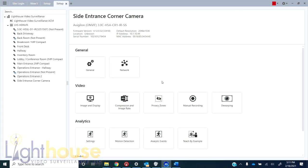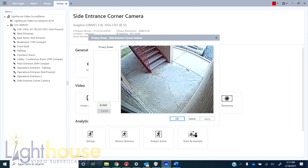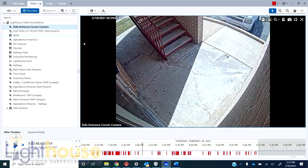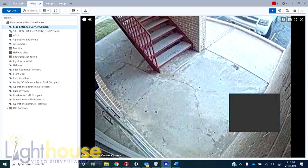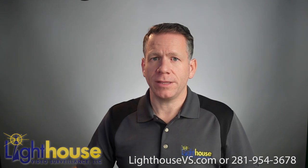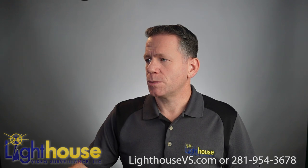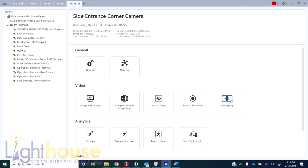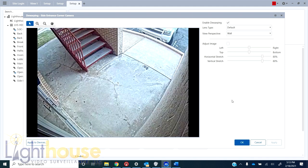With all Avigilon cameras, you can also set up privacy zones. If this was a jail cell, you'd obviously need one. We'd add a box — say the latrine was right against this wall — and just draw that box to provide a small amount of privacy there and click okay. When you go back into the live view, there will be a box covering that area. Keep in mind that if you set up a privacy zone, there will be no recorded video of that section, so you need to be precise on where you put that box. This camera also has de-warping, but I don't think it's necessary here because the image, although wide, is not really distorted.